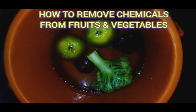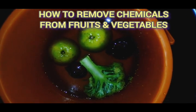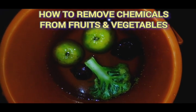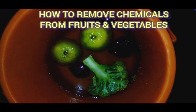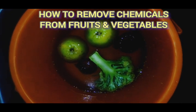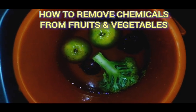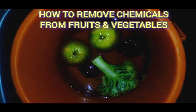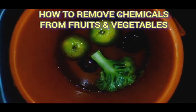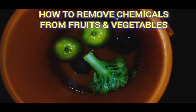After 30 minutes, you can remove the vegetables and fruits from the water. The chemical that was used in preserving the fruit or vegetable would have infused into the water. I'll remove them now, rinse my fruits, then steam my vegetables and use them to eat — to give me the nourishment that I need.